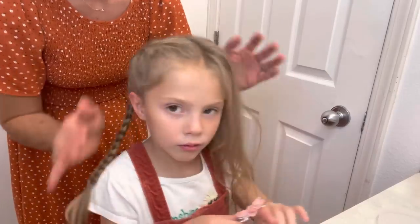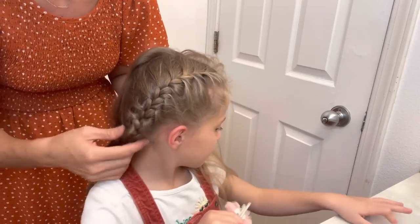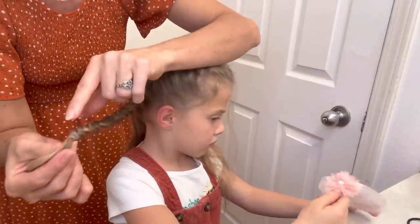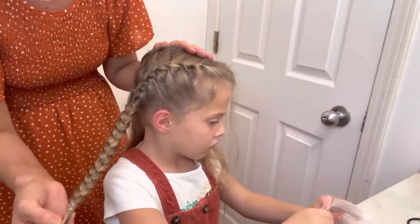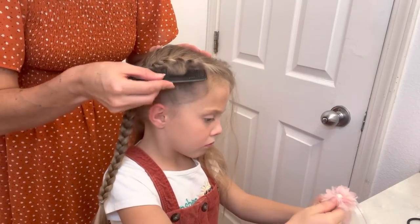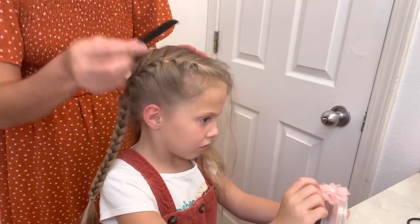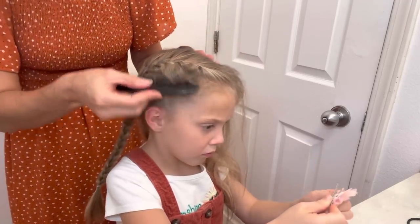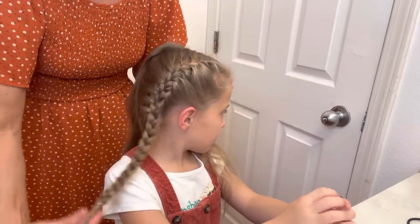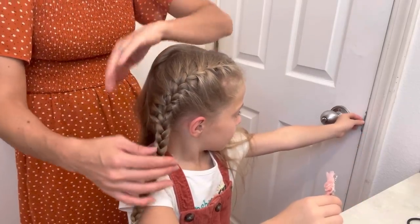All right, you can see that I just did a braid all the way down, and then once I had all her hair I just did a normal braid all the way down and put a little clear rubber band at the end. And then what I sometimes do is just take a little comb and kind of brush it up a little to her braid — it just smooths it out a little bit.